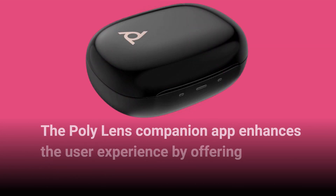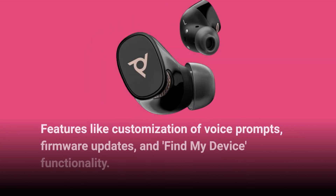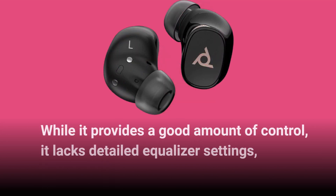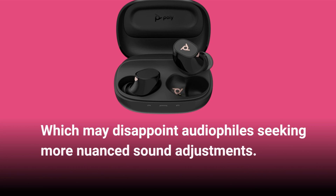The Poly Lens Companion app enhances the user experience by offering features like customization of voice prompts, firmware updates, and Find My Device functionality. While it provides a good amount of control, it lacks detailed equalizer settings, which may disappoint audiophiles seeking more nuanced sound adjustments.